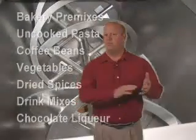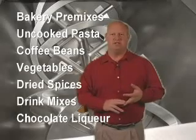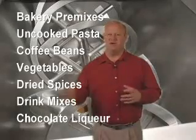Marion style paddle and ribbon mixers are used in a wide variety of applications: bakery premixes, uncooked pasta shells, whole coffee beans, fresh cut vegetables, dried spices, sugar drink mixes, chocolate liqueurs, and many, many more.